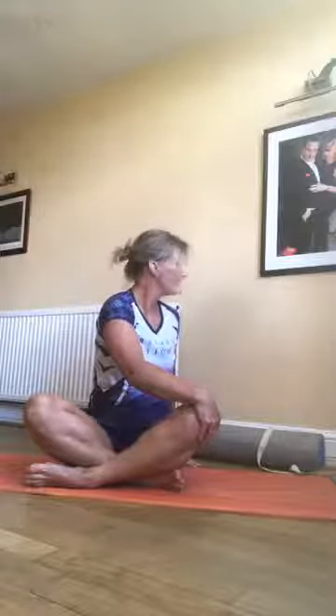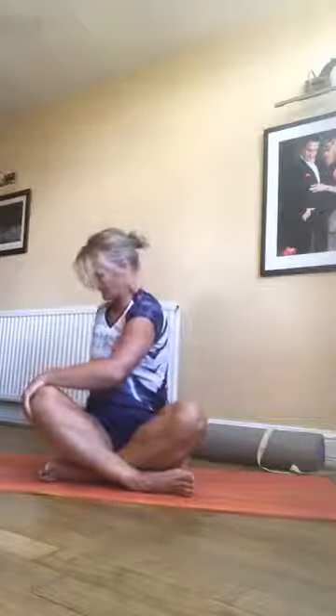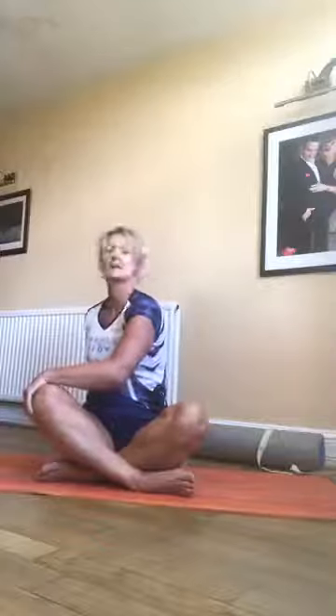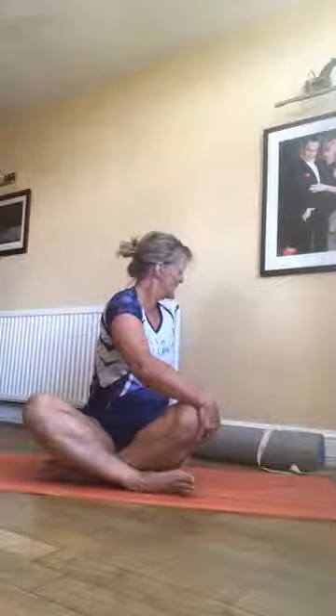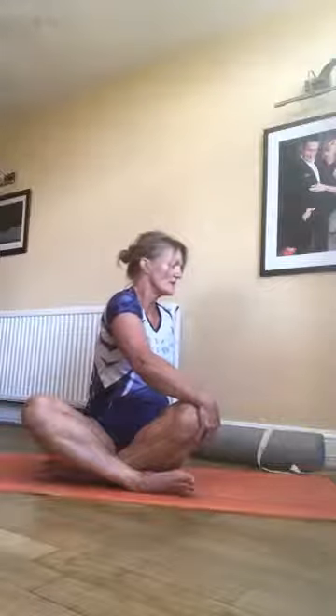Each breath out, see if you can twist a little bit more. We're going to do the same on the other side. That hand behind — pulling with the hand that's on my knee and resisting with my knee gives me some stability. Think of pushing the floor away so that you can twist your body round. Each breath out, see if you can go a tiny bit more. If you're sitting cross-legged, reverse the cross and do the same on each side again. Nice and tall — it's getting a bit more movement now.